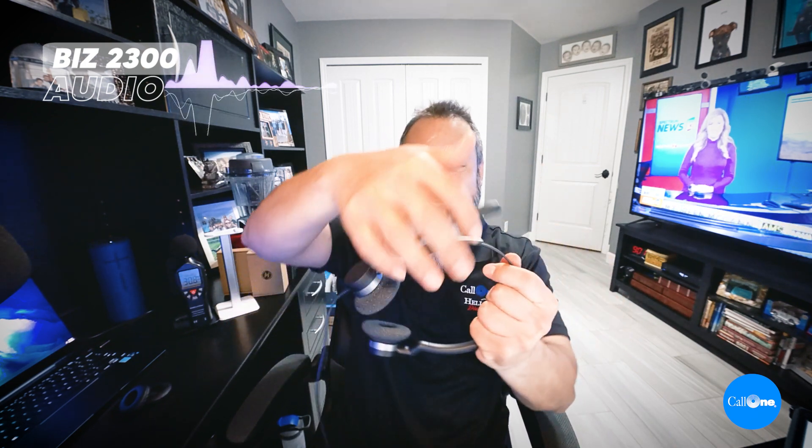Now we have the Jabra Biz 2300 series connected — this happens to be the dual ear version. One of the cool features of the Biz 2300 is the microphone boom: it rotates 360 degrees and can be worn on the left or right side. So if you prefer the microphone on your left side, you can. I'm wearing it on my right side, but anyway, here we go.